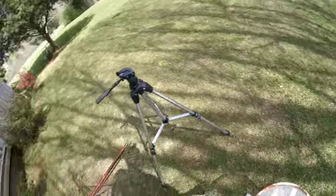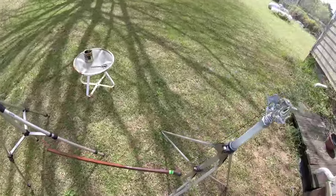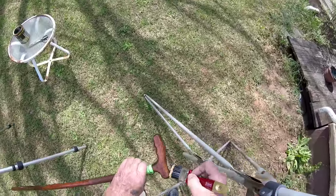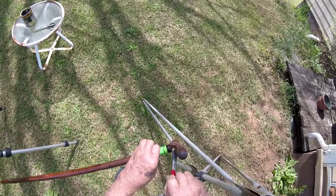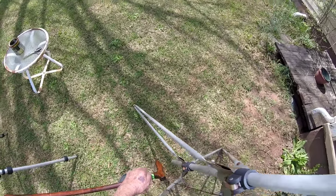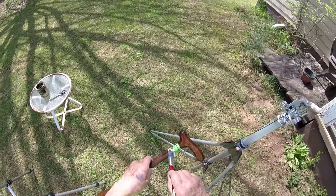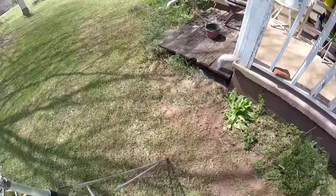I didn't do that the other day. Things always go better the second time. I think this is going to look simply marvelous. One more little dab of polyurethane — it ain't hard to do it.